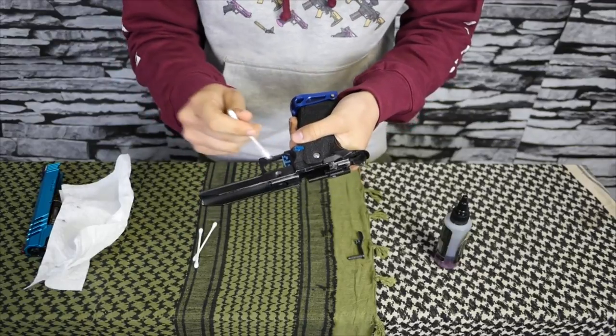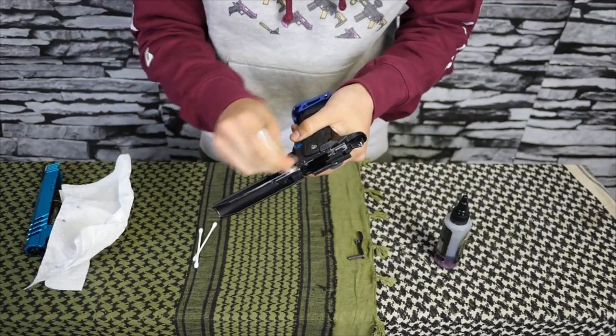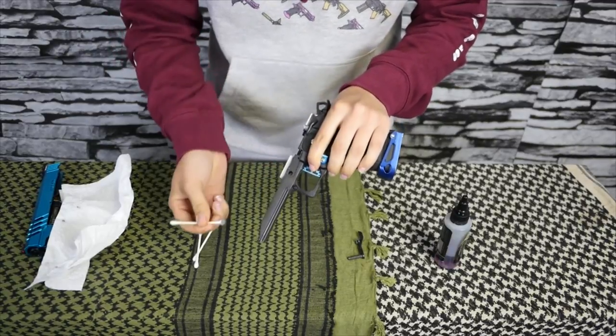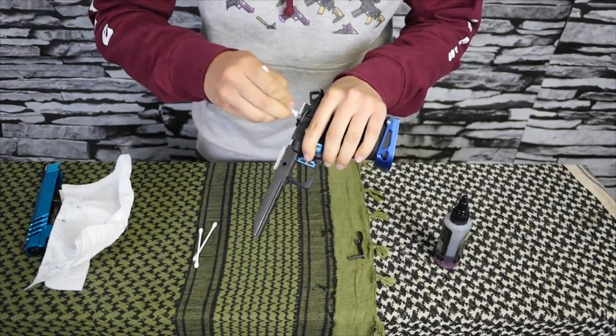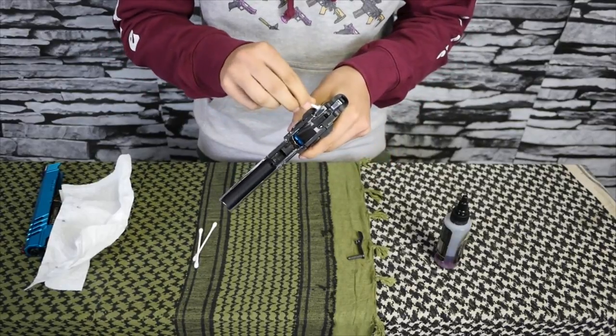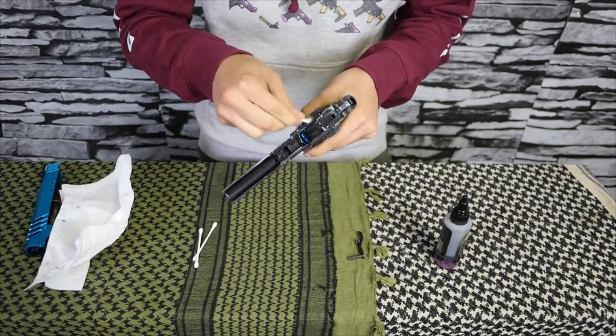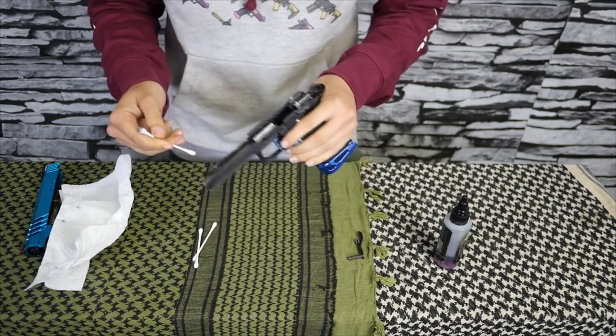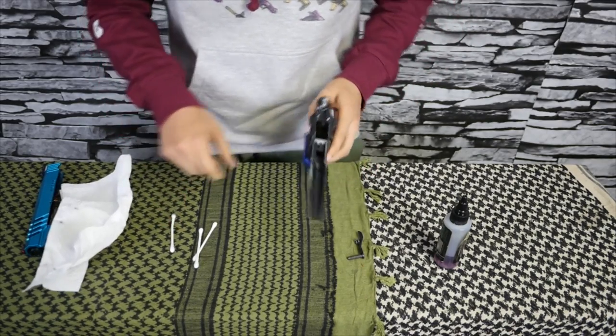From there, I like to take a Q-tip and on the inside of the rails, just kind of clean it off so all the rails get nice and cleaned up. You don't necessarily have to do this, but it's a good idea because you can get all the dirt and grime out of the rails where your slide sits.